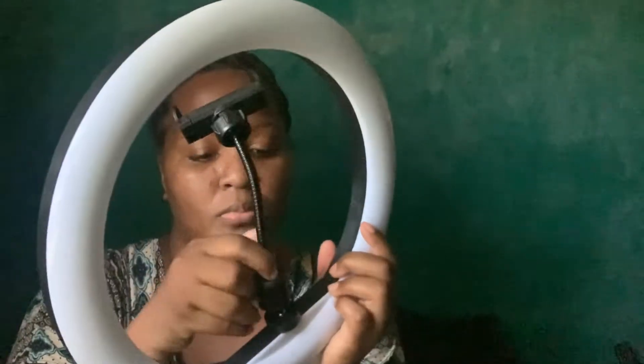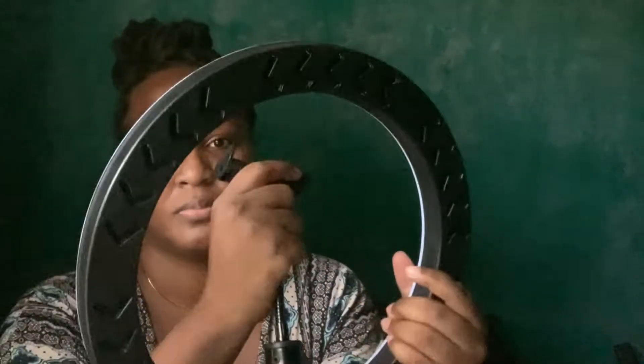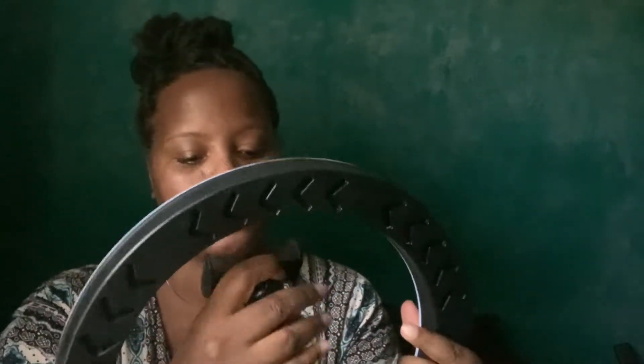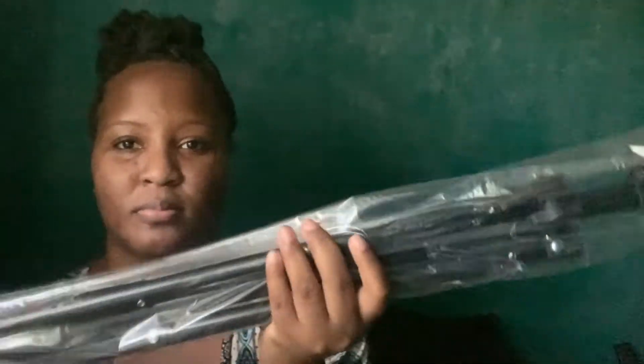It was pretty easy to assemble. It wasn't hard to figure out where to put each part, and it took me less than 10 minutes — roughly about five to eight minutes — to put all of this together. It's really easy to assemble.